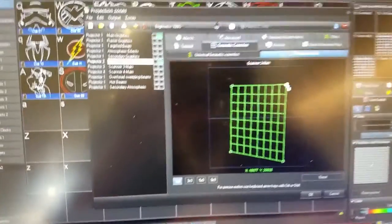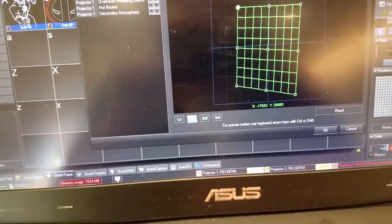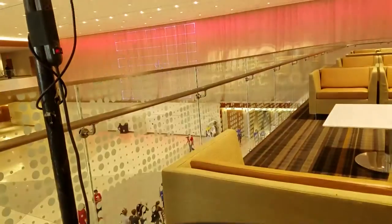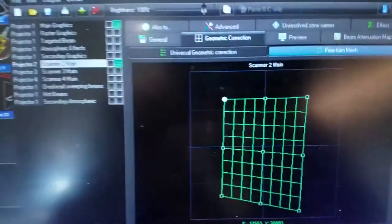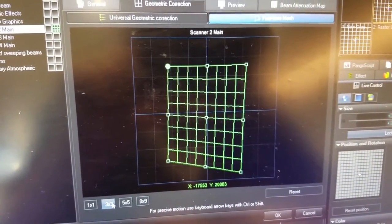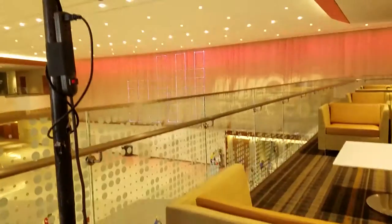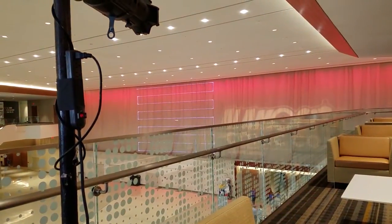Now with all four corners really dialed in with the crosshatch pattern, I'm going to come back to my 3x3 pattern. This gives me a chance to adjust several new areas that weren't in the pattern before: center, top center, left center, right center, and lower center. This will give us a cross pattern that we can adjust.